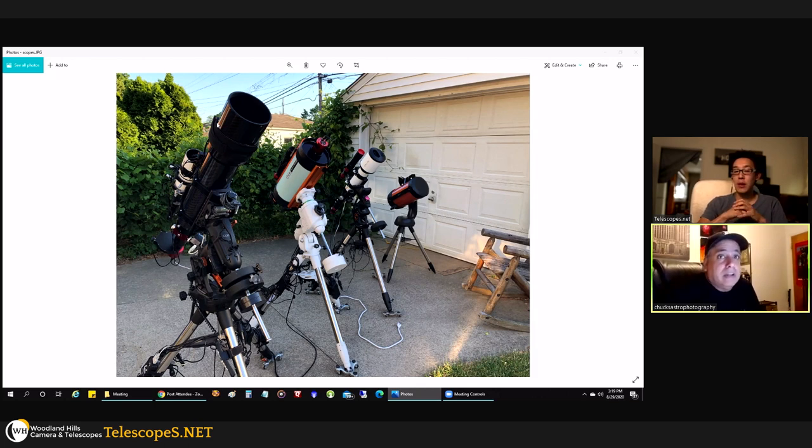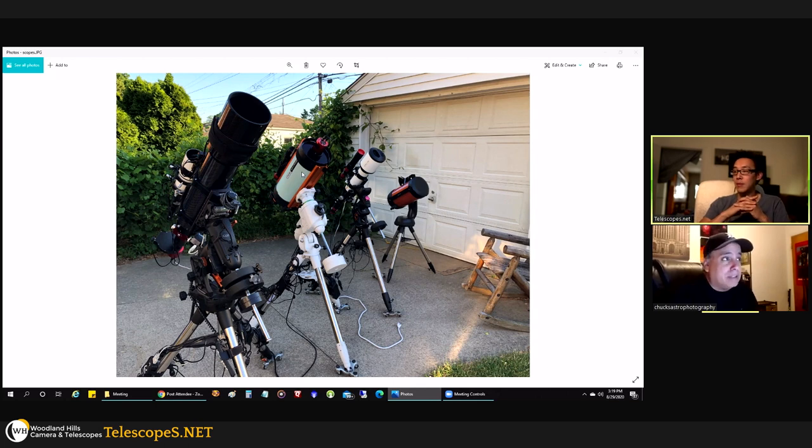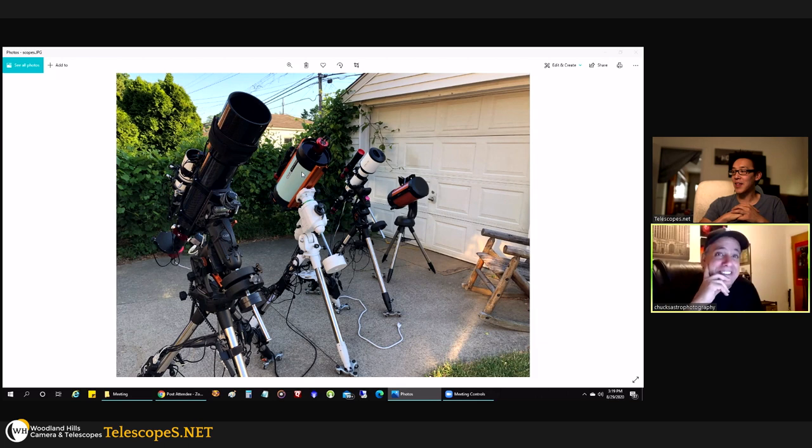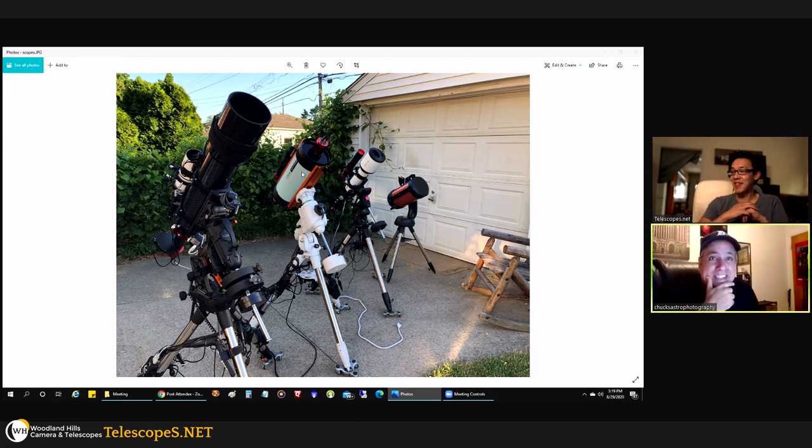I was actually looking at the Hyperstar, almost set on getting one, but people who had no vested interest said go with the Rasa — flat field end to end. I made a video about trying to decide between the Hyperstar and the Rasa, and Celestron saw the video and acted on it. That's how I ended up with the Rasa — not always about buying something. I'm not suggesting you create videos just to score free equipment.